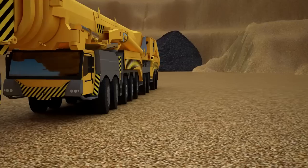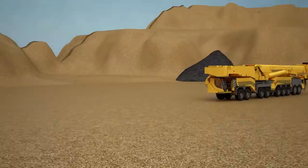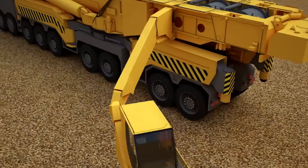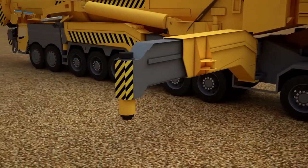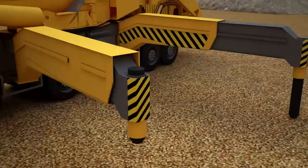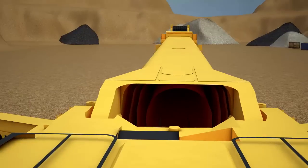The truck crane is a huge machine, but it differs from a normal crane so that it can move on public roads because of the boom's ability to be closed into itself. Let's prepare the truck crane for its job. We will pull out the footing of the truck crane. We have four supports, so the crane has become much more stable and will not fall over.